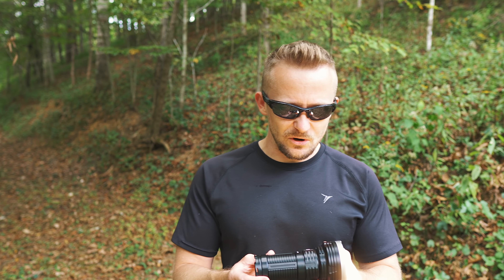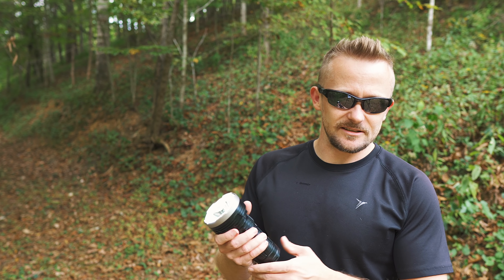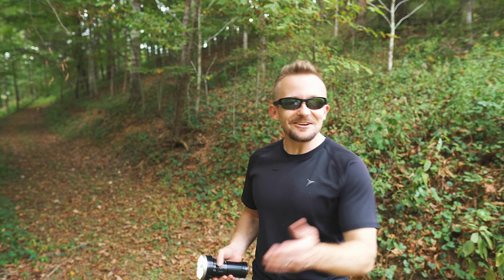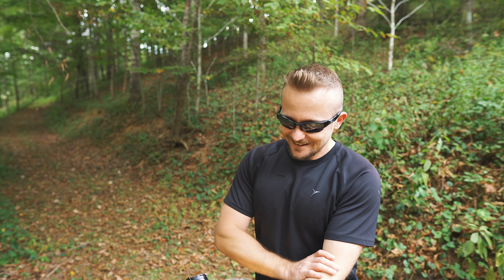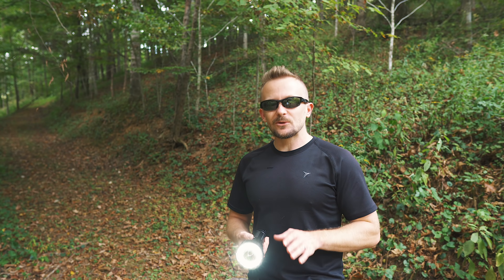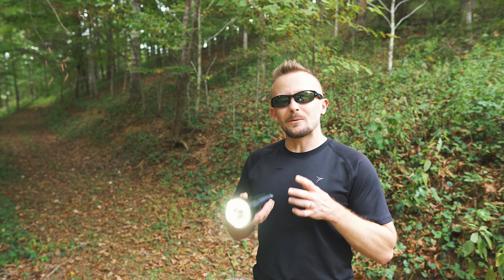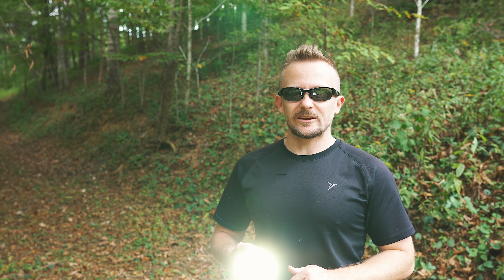Since I've already started with pros, let's continue on. The fit and finish of this flashlight is excellent — that's what you would expect from Phoenix. It's comfortable in the hand and it feels great. It's a very well-made flashlight. The power of the flood is truly amazing, in my opinion — it really is what makes this flashlight incredible. 11,000 lumens.